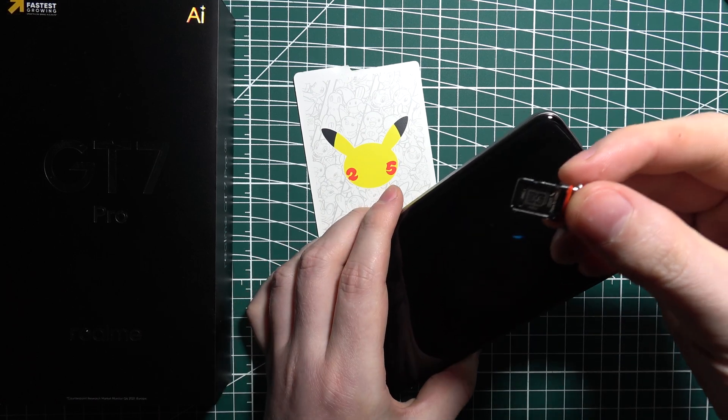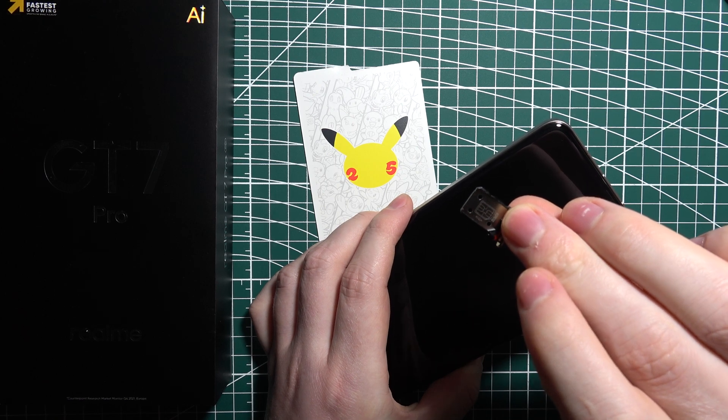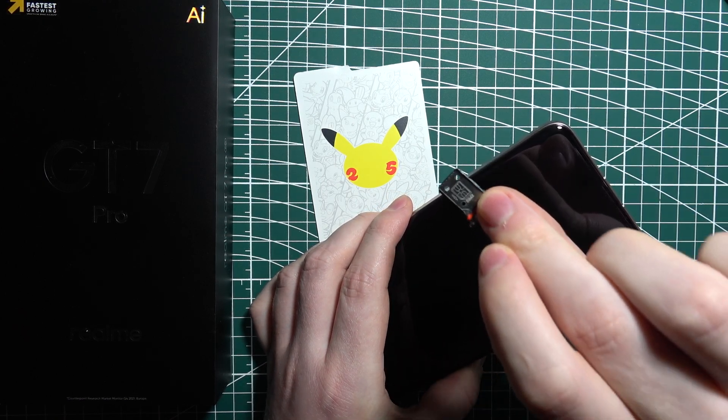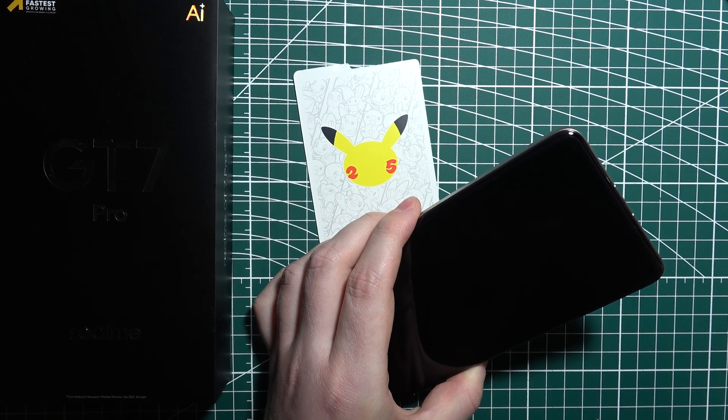When it's open, we can find one SIM slot and another one on the other side, which confirms that you can put two SIM cards inside of this device. So here's the SIM card.